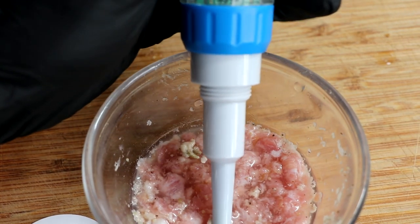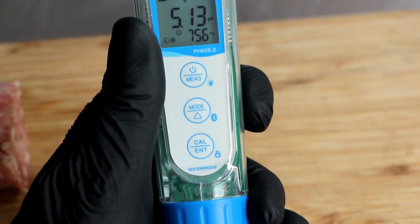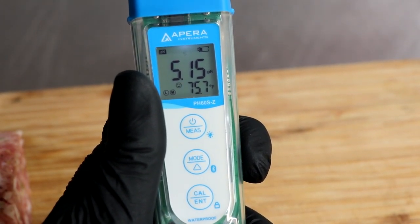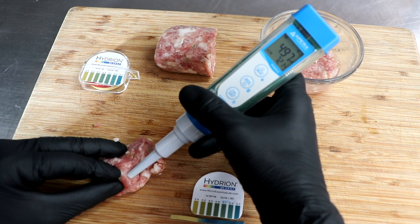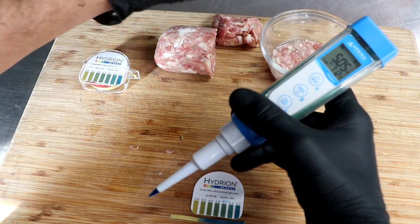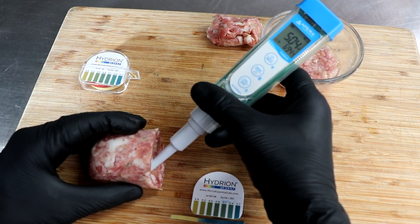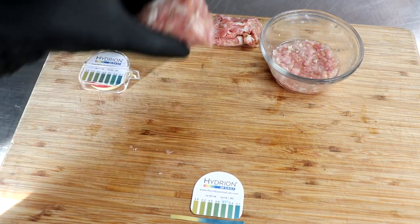Now I'm going to show you what the pH of the slurry actually is with the Apera pH 60S-Z — a very accurate pH meter. We're going to come in at about 5.15. So the pH of the slurry: 5.15. Now it's time to test the actual sample directly, which will be a more accurate reading because our sample is not diluted with distilled water. With this particular probe, it's designed to be accurate in both solids and liquids. And it looks like our pH is coming in at 5.04. Let's test the other mass just to double-check — and it's also reading 5.04. So there we have it: 5.04 is the actual pH of the meat that's been fermenting for 20 hours.